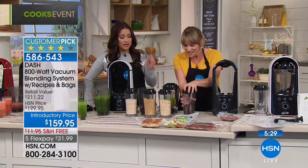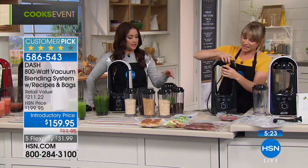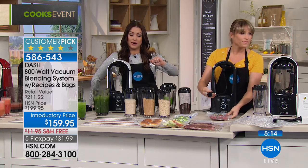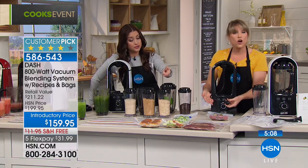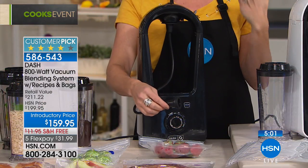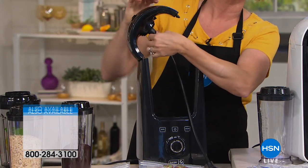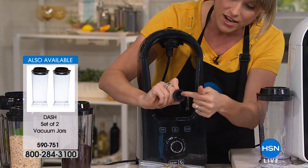It's a blender and a vacuum sealer — you'd pay this price for just one of those. You get the main jar plus the storage jar, additional jars, and bags available on HSN.com. This is how you eat healthier at home and save money — the average American family throws away $2,800 worth of food because it's not preserved properly. The system comes with a tube that clicks right into the top, you close the lid, and hit vacuum to seal your food bags.